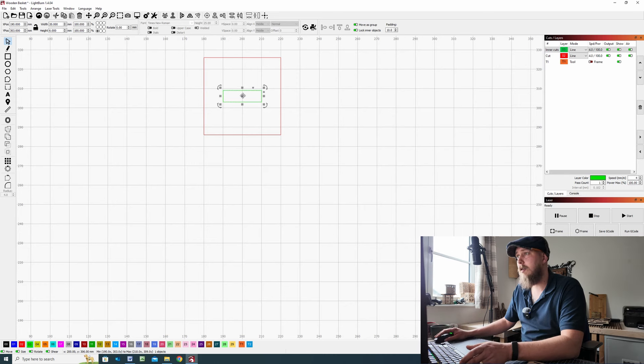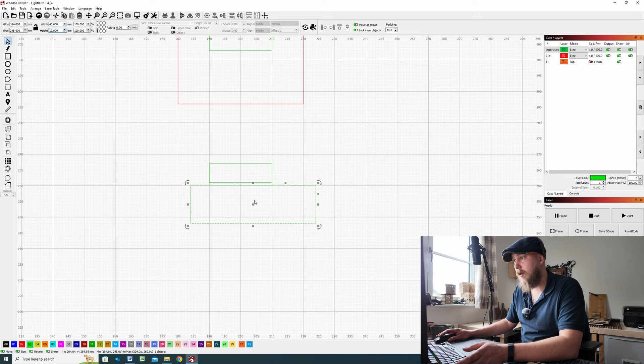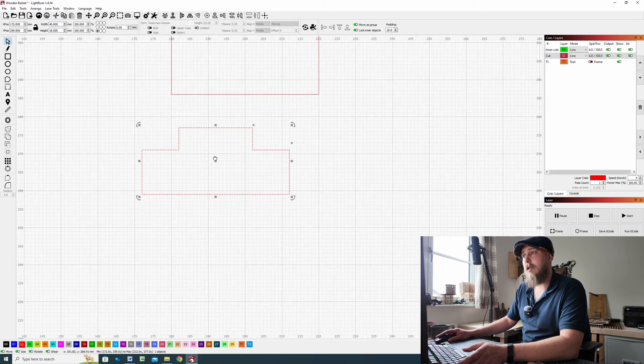Click on the small rectangle — the slot in the middle — and make a duplicate, bring it down. Then make a rectangle that is wider than that rectangle — about 40 by 12mm — and line the centers of both together. Select both of them, click the Weld tool, and now we've generated a tab. Make this a red layer. To get the perfect fit, cut both of these out at the same time, as many times as necessary until you get the best fit.